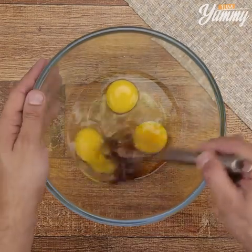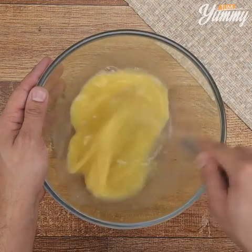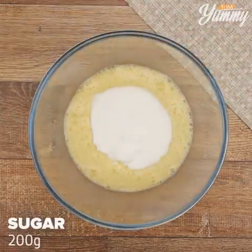Tell me if you've ever made an apple pie — I would love to know your recipe. Now add 200 grams of sugar.